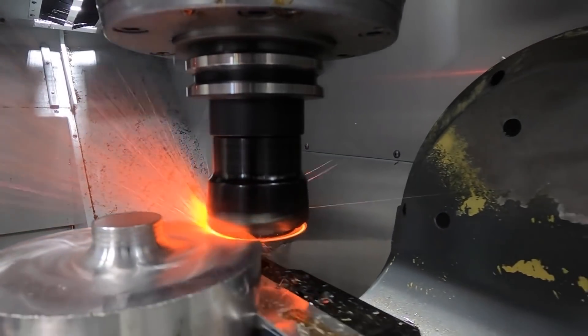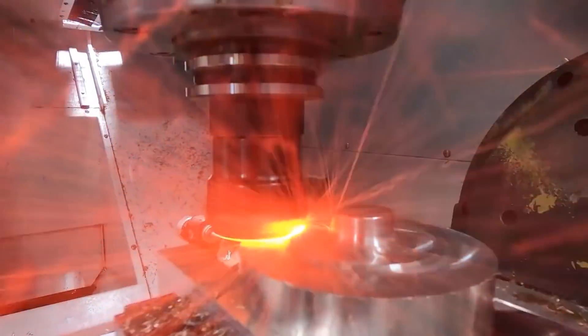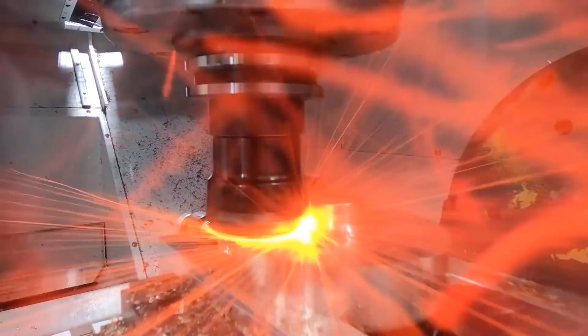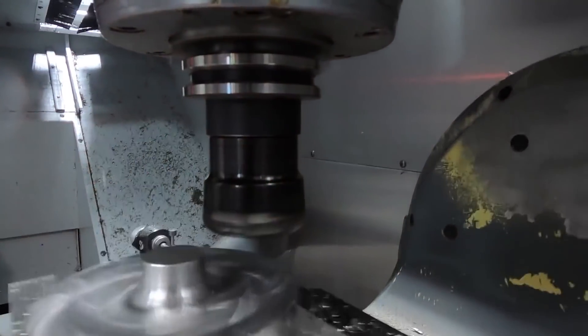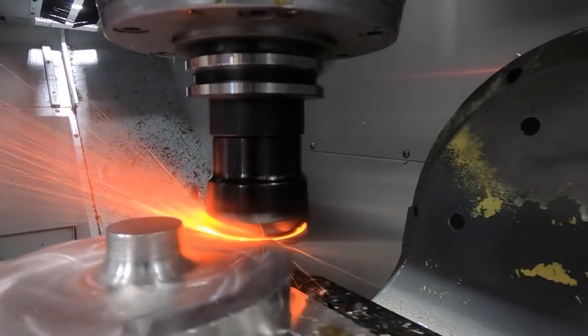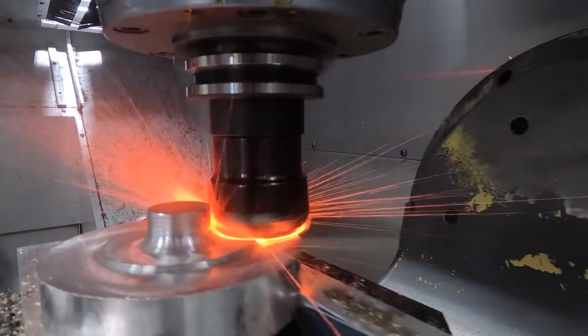If the spindle speed and depth of cut stays the same and you start decreasing the feed rate, the chip thickness you produce gets thinner and thinner as the feed rate decreases. The thinner the chip, the easier it is to build heat in the tool and in the part, and that heat will start work hardening your material.